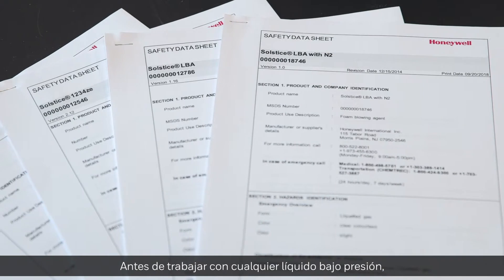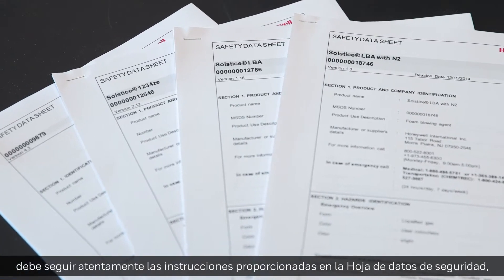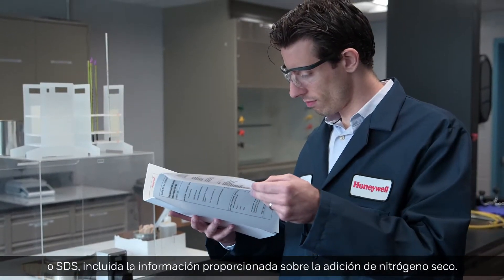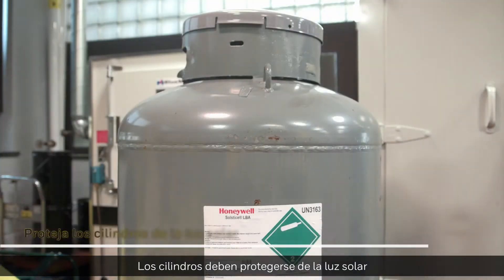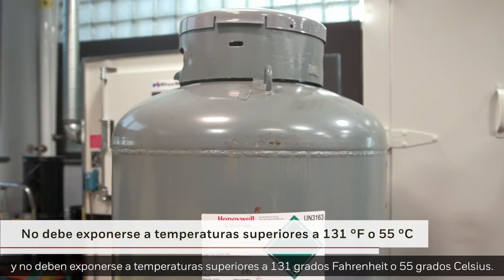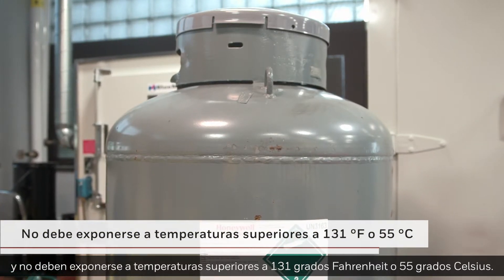Before working with any liquid under pressure, you must carefully follow instructions provided by the Safety Data Sheet, or SDS, including information provided on the addition of dry nitrogen. Cylinders should be protected from sunlight and should not be exposed to temperatures exceeding 131 degrees Fahrenheit or 55 degrees Celsius.